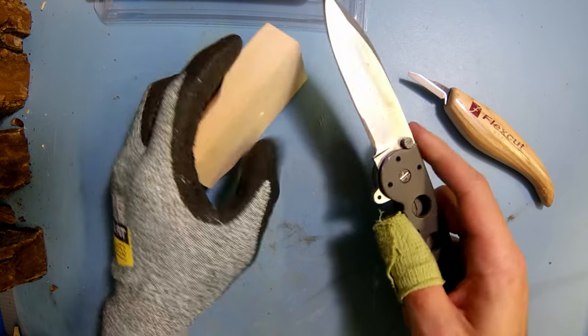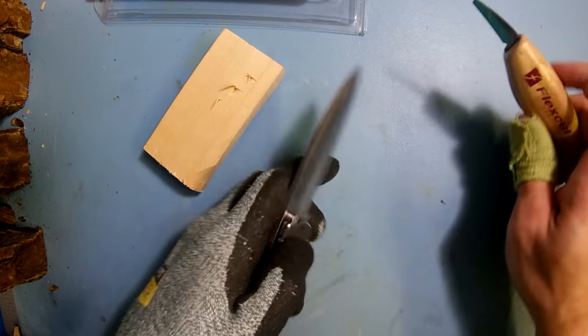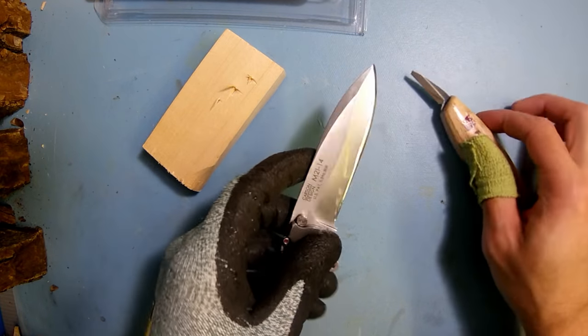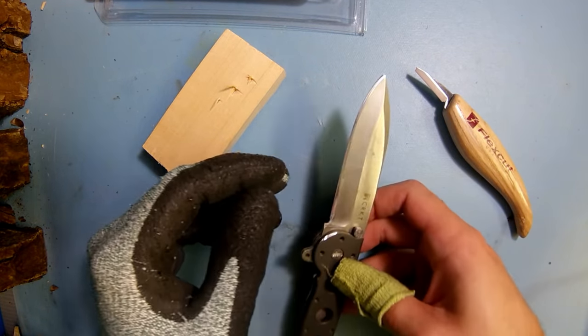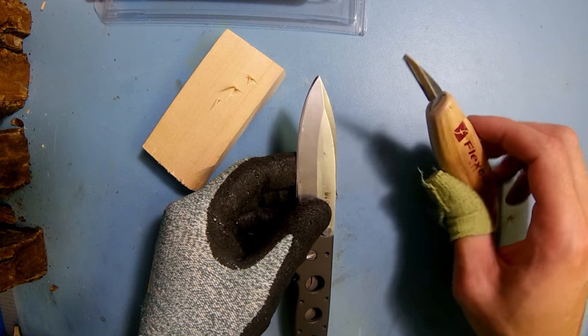I can do that easily with my regular pocket knife for a couple of reasons: it's a little bit of a thicker knife, and it's also a stainless steel knife, so it's not as brittle as your carbon steel knives.